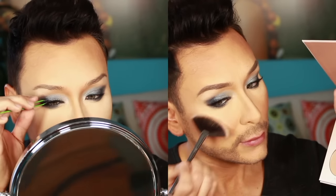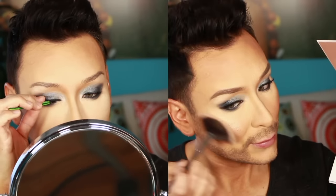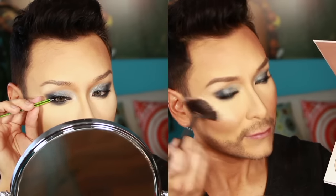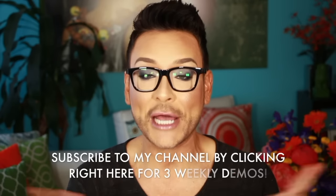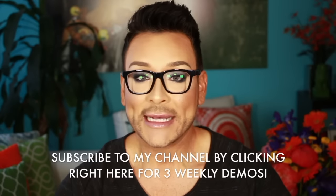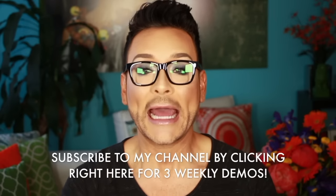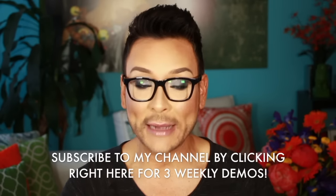As always on my YouTube channel, I'm here to teach. I hope you guys learned a lot of new tips and tricks on how to apply this product. Please subscribe because coming up very soon I'm going to show you how to get this entire look step by step. I hope you enjoyed this step-by-step demo — make sure you subscribe to my channel by clicking the link down below because this series is going to be gorgeous.